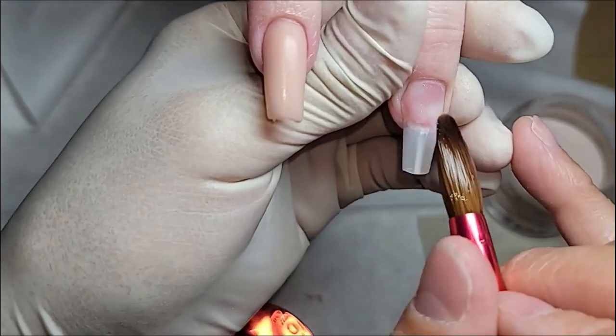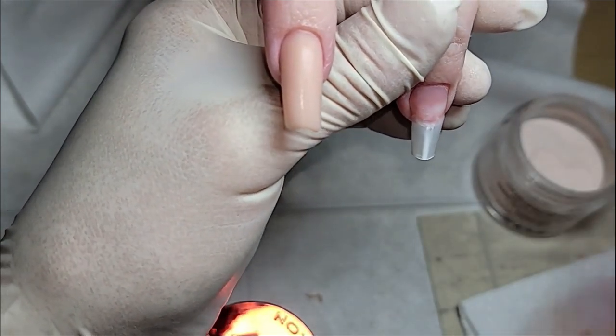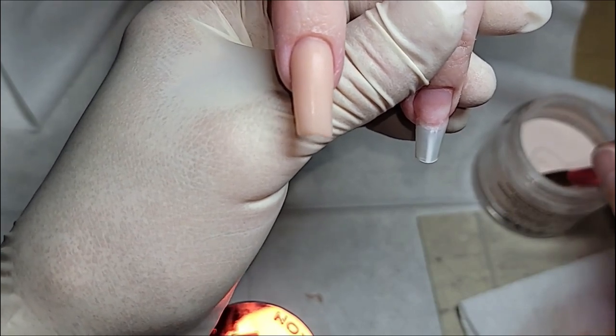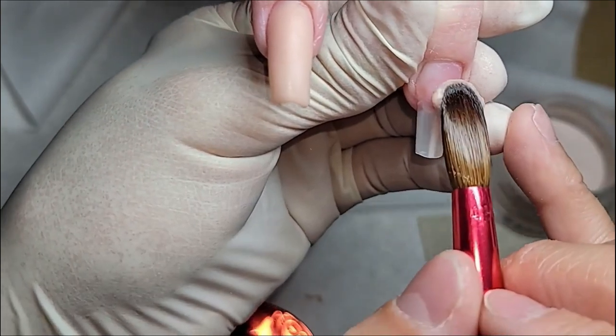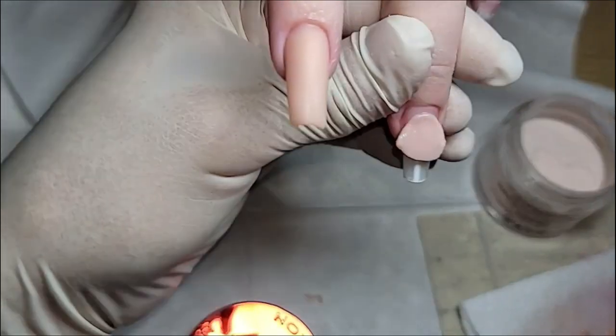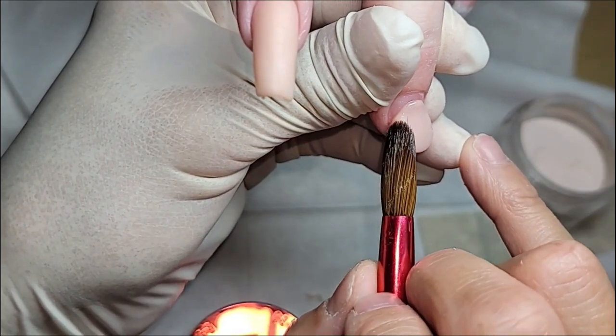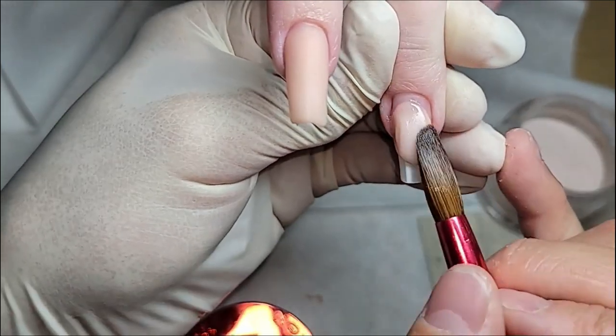So we're going to put our first bead down right there, about 75% of the nail. Take care of the sides, put the bead in the middle.